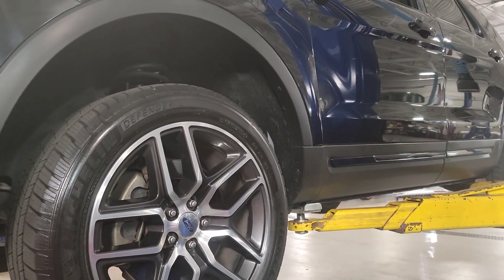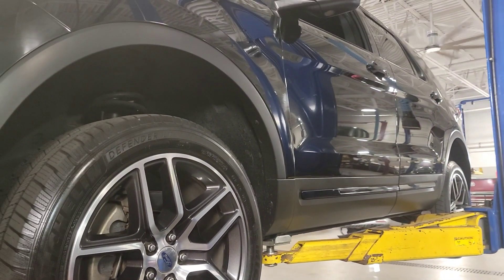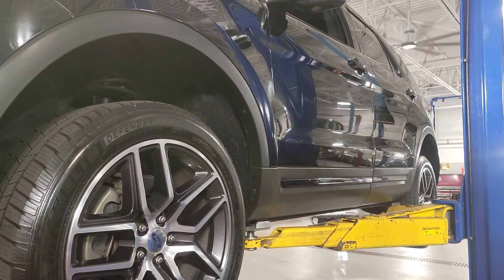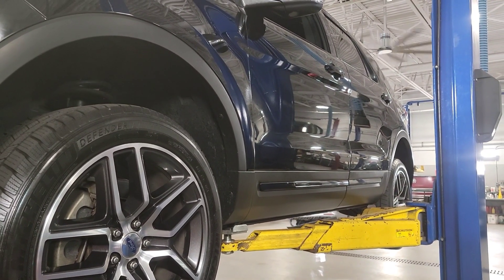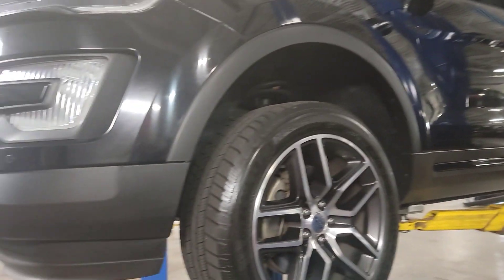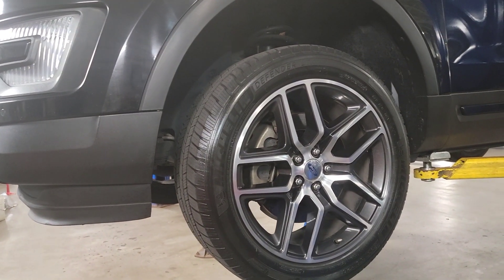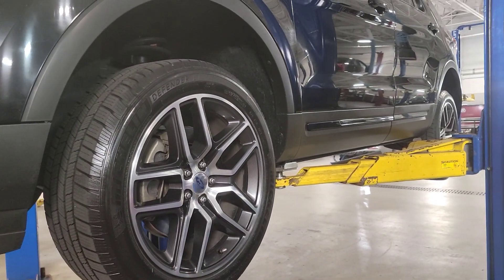I've got a 2016 Ford Explorer four-wheel drive Sport 3.5-liter twin turbo. Very, very nice Explorer in very, very good shape. Customer obviously cares about their vehicle — this thing is super clean. This is one of the subscribers here on the channel. They want the PTU service, so that's what we're going to do. Let's get this vehicle up in the air.